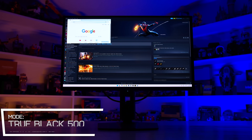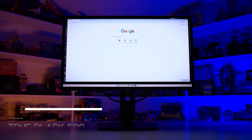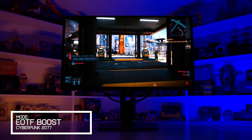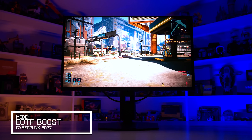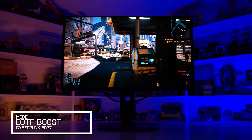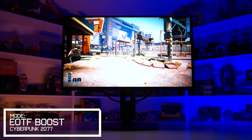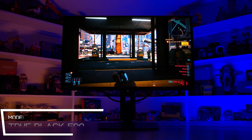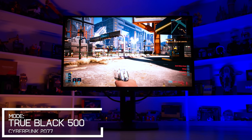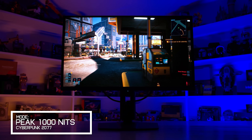In the TrueBlack 500 mode, you get more consistent brightness with a small amount of dimming at the largest window size. Where this can play out in actual gaming scenarios is when you're transitioning between a darker and brighter scene. Here in Cyberpunk, as I walk between a more shadowed area outside and a less shadowed area, you can see the panel dynamically changing its brightness level, almost like a camera changing its exposure. In some situations where you're constantly changing scene brightness like this, the fluctuating panel brightness can be distracting. In other situations where brightness is more consistent, the EOTF Boost mode is a great way to ensure the best HDR experience.